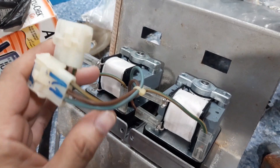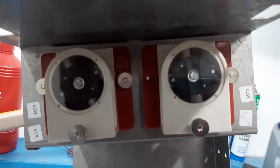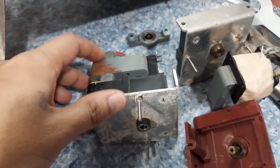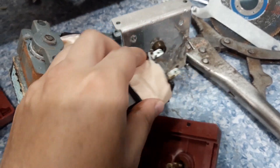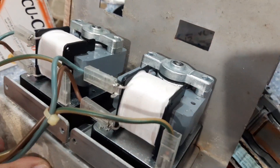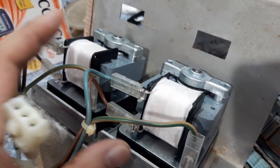I already connected the two new dosing pump motors. And this is the old ones. So let me return this to the unit and we will try to run it.